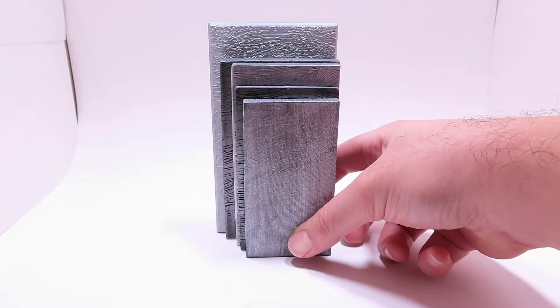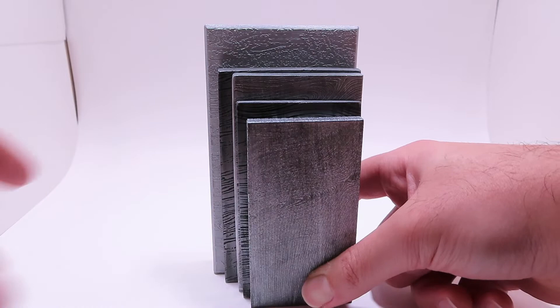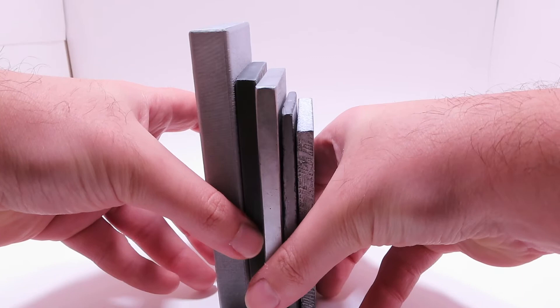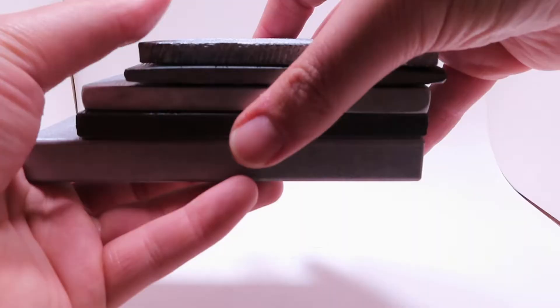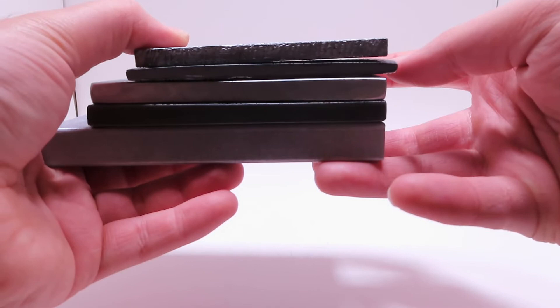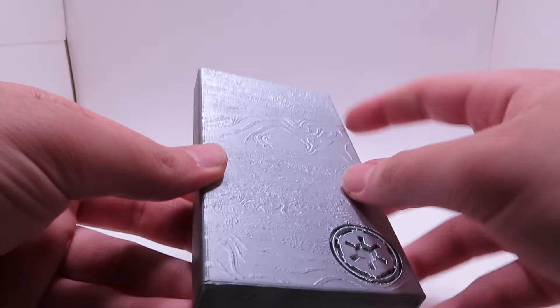When you're using this as a cosplay piece you might not really notice, but there are some pretty significant size differences between all of these. The width kind of increases slowly with each one, and here is the thickness for each one as well. Even though the FIFA piece is the biggest, it is the lightest — super light — and I'll get to the weight in just a moment.